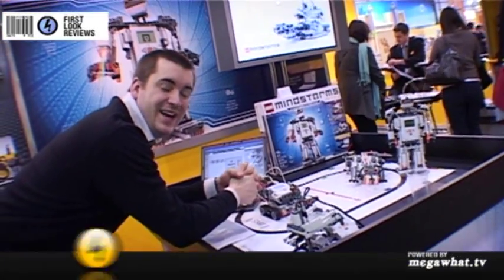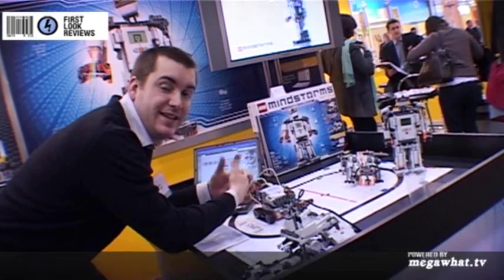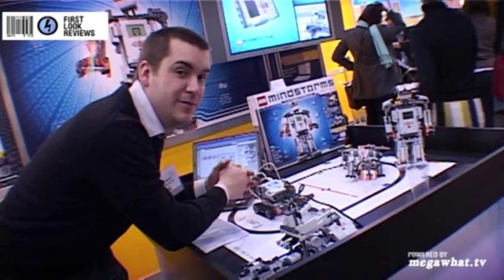Lego first came out with the Mindstorms NXT range back in 2006. Three years on, it gets an upgrade to the web-savvy 2.0 version.